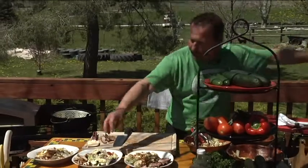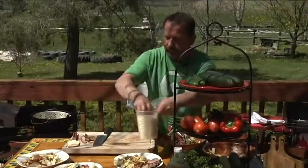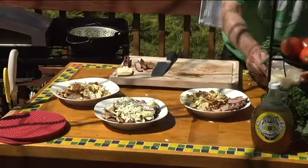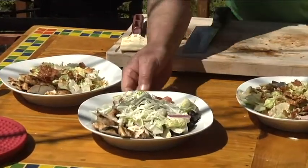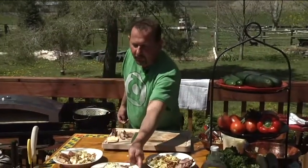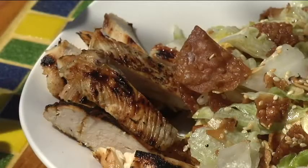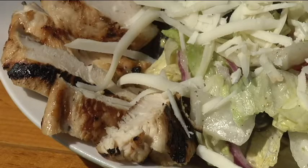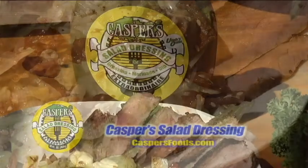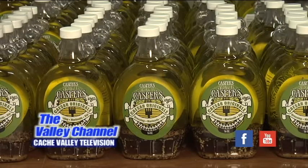I'll top the Italian entree salad with some Parmesan cheese — just a little, give it some sharpness. And there we have it: a Casper's original entree salad with grilled chicken, a chopped Italian salad with grilled chicken, and a spicy Thai peanut salad with grilled beef. And we have vino.